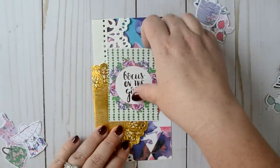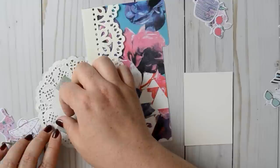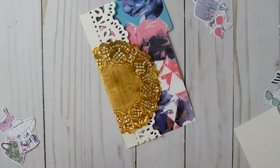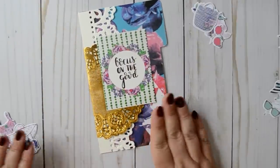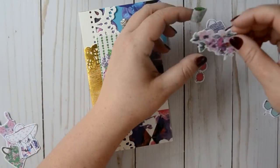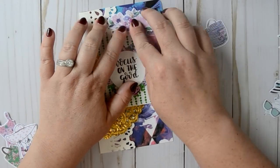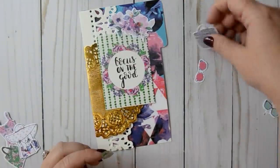First things first, I'm going to secure these two larger items because I know for sure that I want them there. So let me secure those down really quickly. That looks good. Now let's start layering the die cuts. I feel like I should save this piece for the side pocket, but I really liked it up here so I'm going to put it up there. I'm just going to secure all of these down.